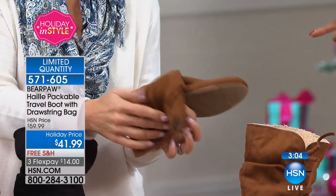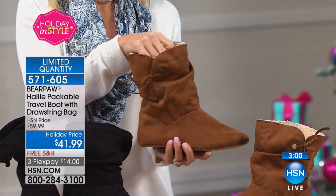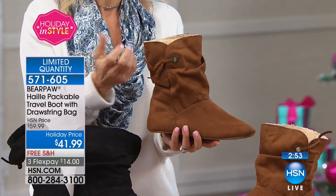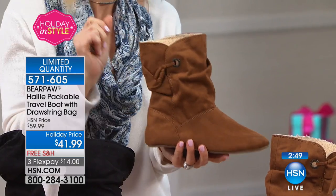Is this the Neverwet as well? It is — it's micro suede. We have also treated this with the Neverwet, so everything beads up and just bounces right off. So it's a stress-free boot.